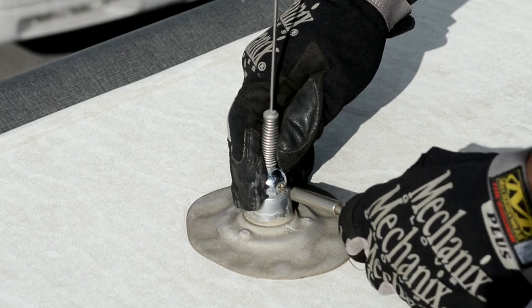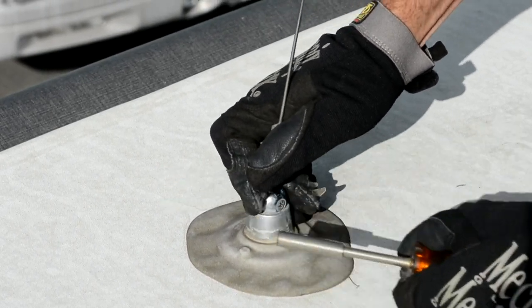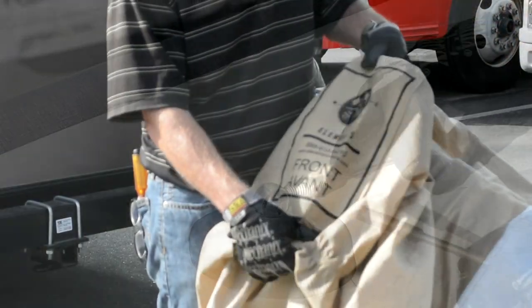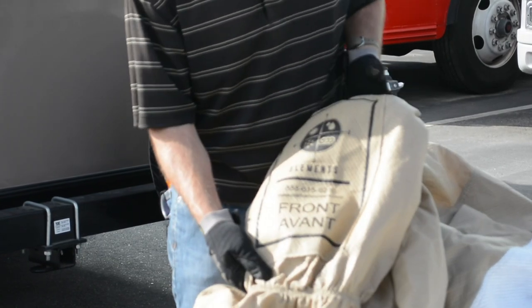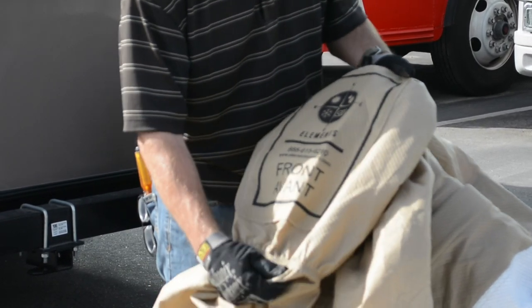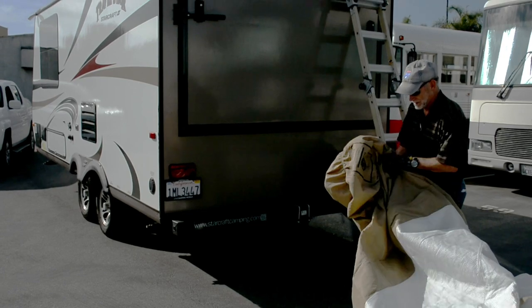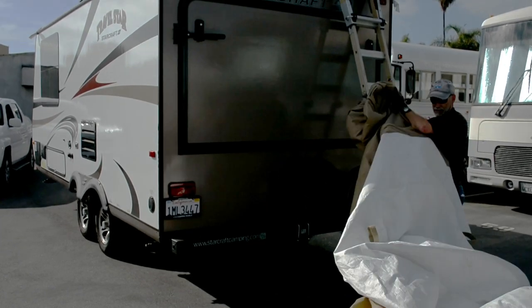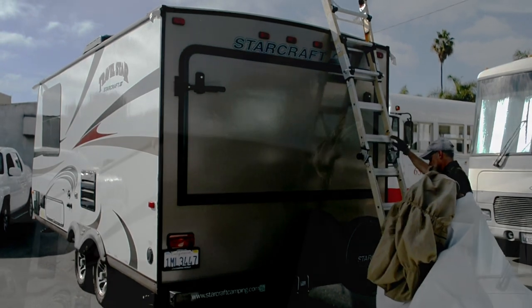Also fold down or remove any antennas that could snag the cover. Back down on terra firma, pile the cover directly behind the RV with the front label on top. A little tip: when you store the cover, unzip the access panels and bag it with the front label on top so next time it comes out of the bag ready to install.